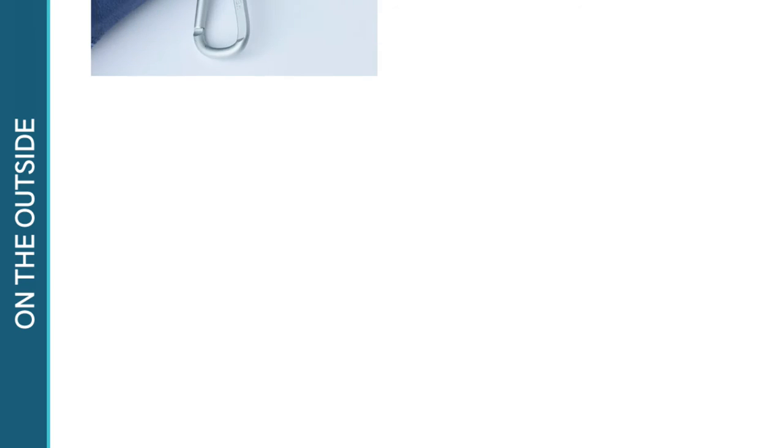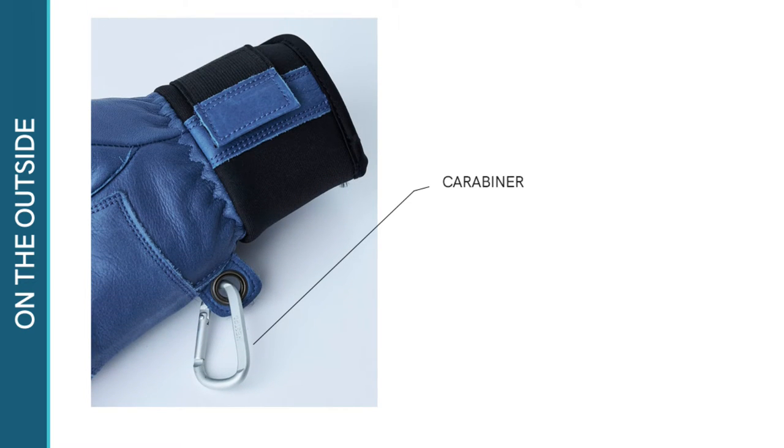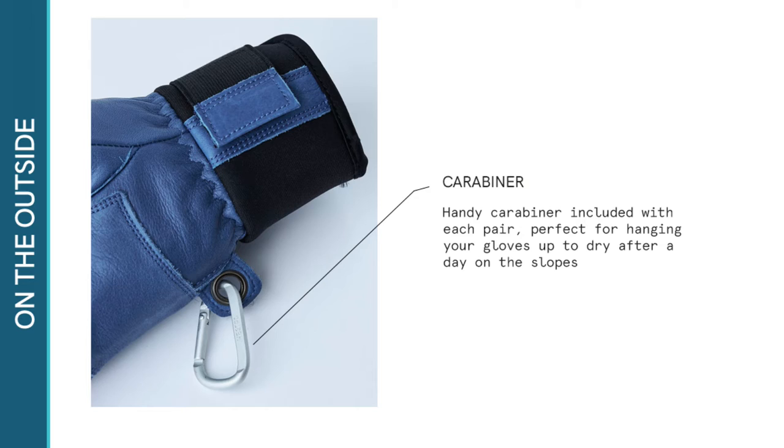There's a handy carabiner included with the Fall Line, perfect for hanging your gloves up to dry after a day on the slopes. Simply click the carabiner provided to the eyelet on the sides of the gloves to hang them.